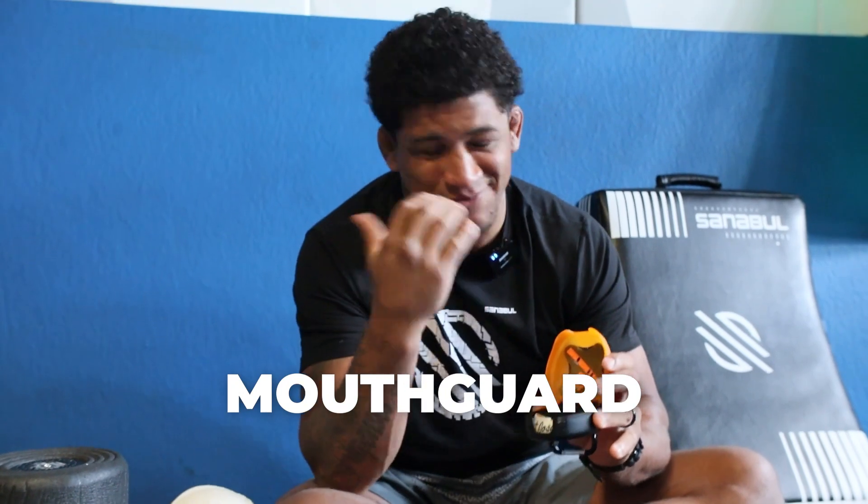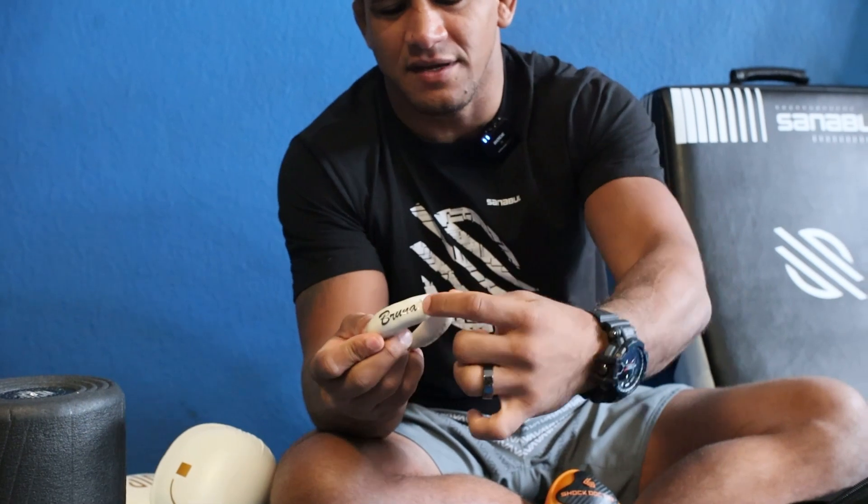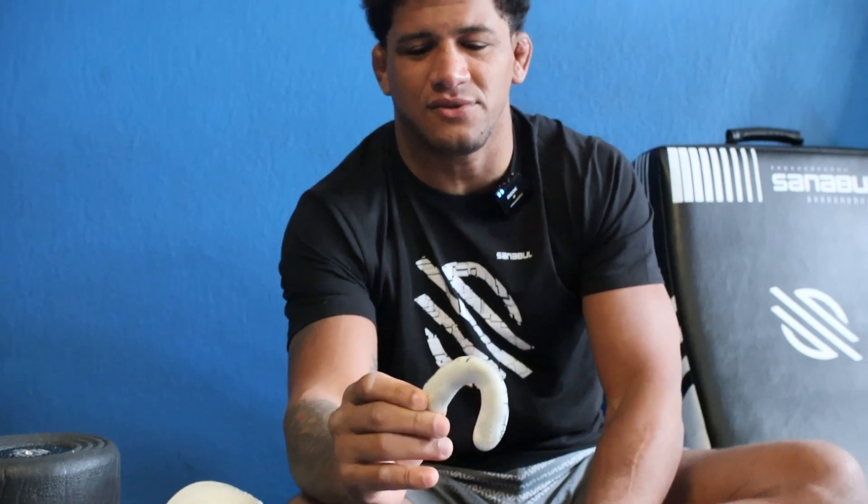Mouthpiece — you don't want to miss what you think. I have this one customized. I have Bruna here, I have the cross that means Jesus, I have Joshua and Pedro here, and another cross. That's my mouthpiece — my family is always with me.